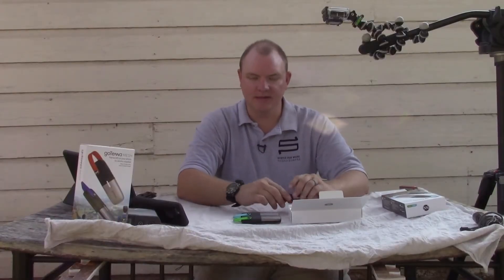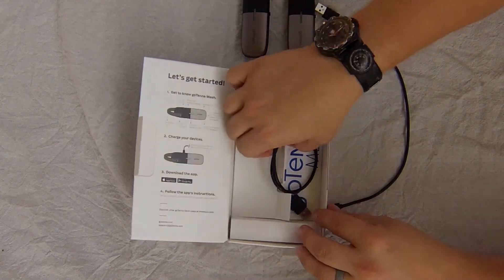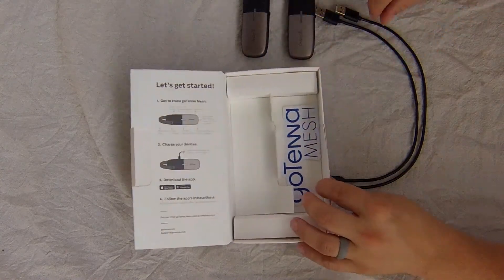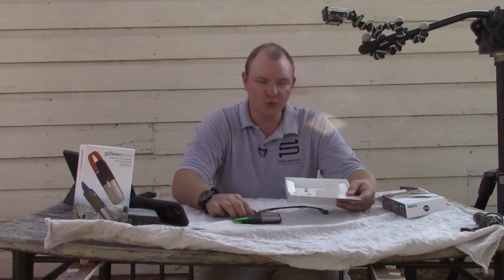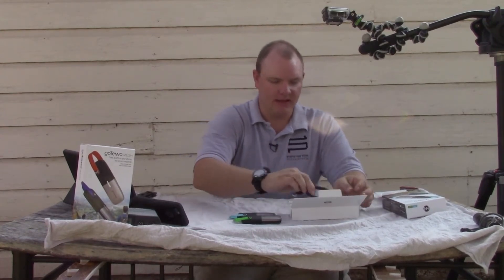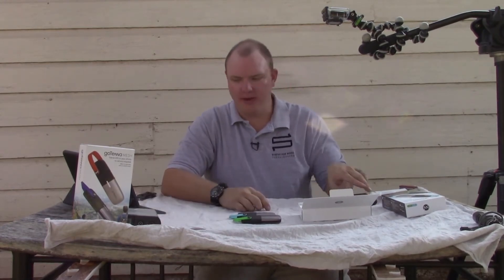Inside of the box, in addition to two GoTennas, you have two charging cables and you have a sticker. You also have the basic instructions to plug these into a power source with these cables, then you download the app, and you pair them.